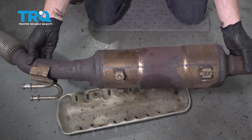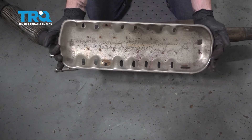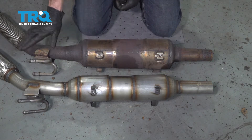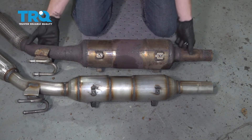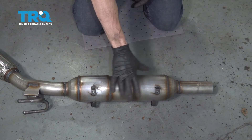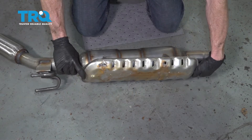Set the original catalytic converter aside and clean and inspect the heat shield. Do a quick product comparison — make sure the new part is overall the same length and has all the same mounting points. Once it looks good, set the original one aside and start mounting the heat shield to the new catalytic converter.